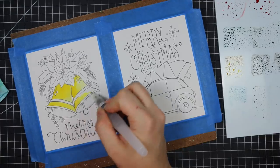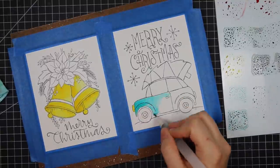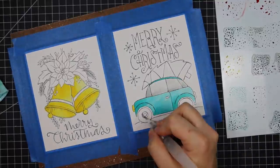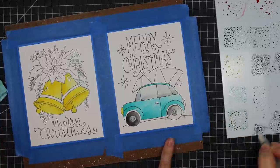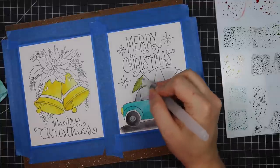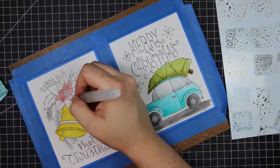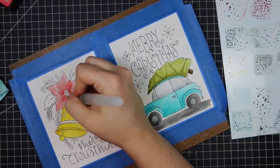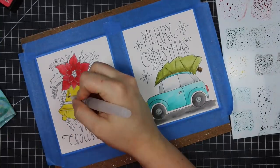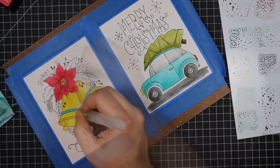I left everything overnight and came back the next day — all those inks were still fine on the plastic palette. I had so much ink left I decided to do a couple more cards because I couldn't resist. I taped two more down to a hardboard and did the exact same thing, picking up the color with my Tim Holtz detailer water brush for all the images, going back and forth while letting areas dry.